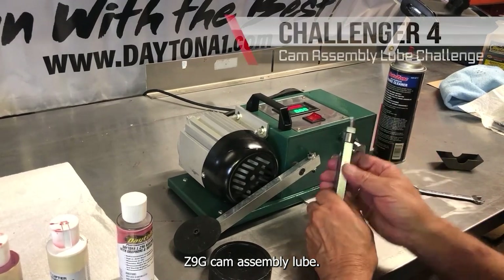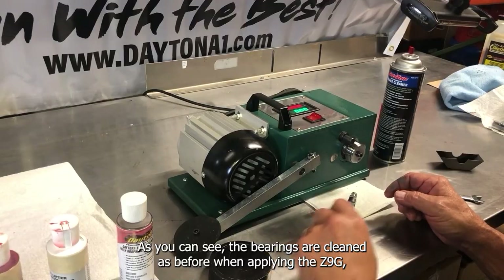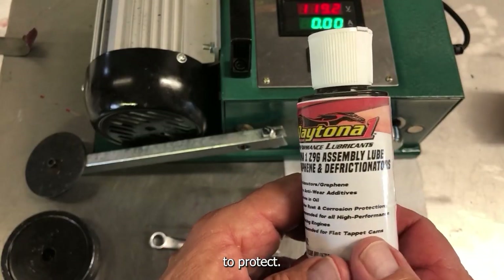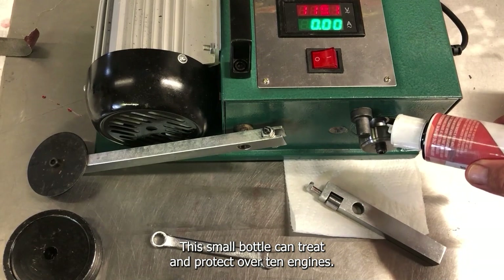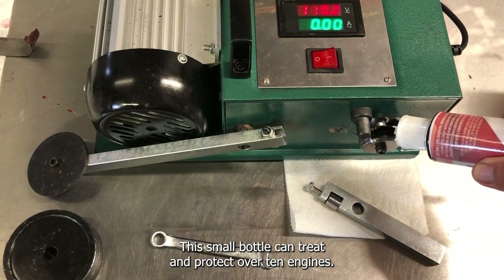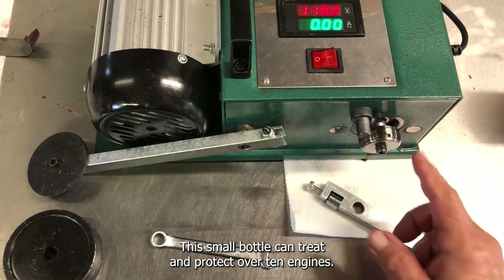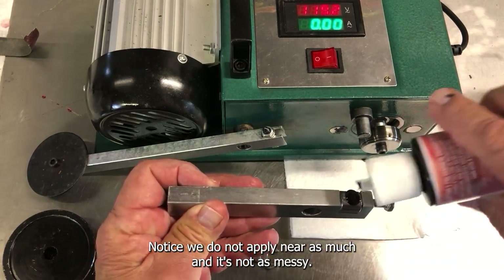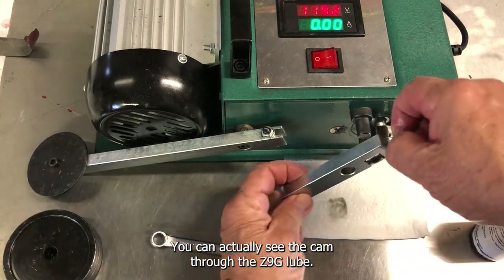Now we test Daytona One's Z9G Cam Assembly Lube. As you can see, the bearings are cleaned as before. When applying the Z9G, do not overuse it as it only takes a small amount to protect. This small bottle can treat and protect over 10 engines. Notice, we do not apply near as much, and it's not as messy. You can actually see the cam through the Z9G lube.